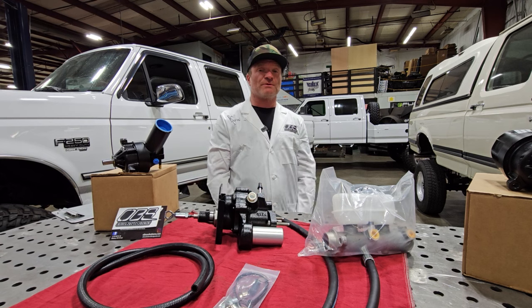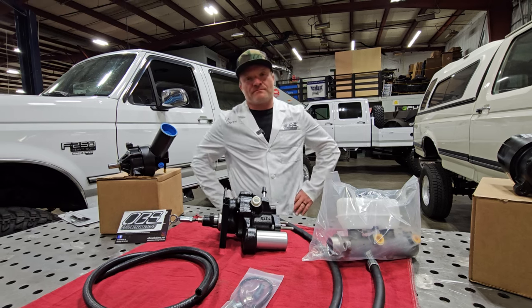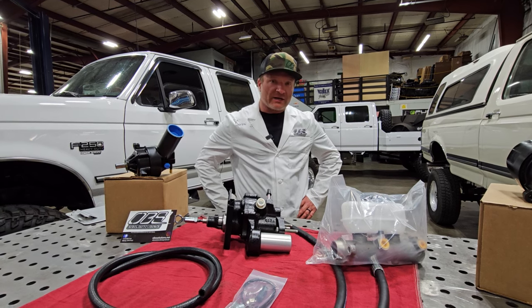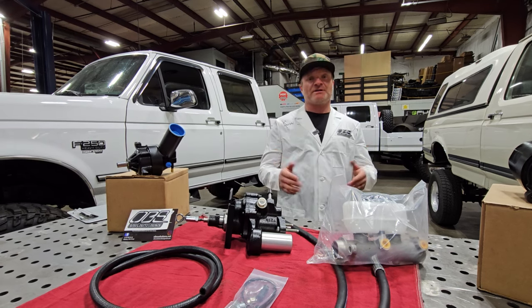Let's talk about why we did the HydroBoost. The cowboy truck back there has an F Super Duty HydroBoost system on it. If you don't know what F Super Duty is — Kenny, what's the difference between that and an F-350? It's like the super heavy duty version, like an F-450 or 550 for people that are familiar.